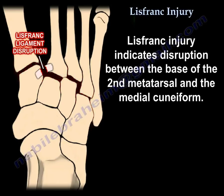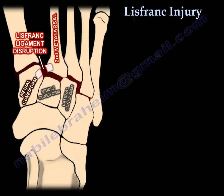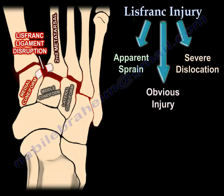A Lisfranc injury indicates disruption between the base of the second metatarsal and the medial cuneiform. Lisfranc injuries are a spectrum of injuries of the tarsometatarsal joints. It may be an obvious injury, an apparent sprain, or a severe dislocation.